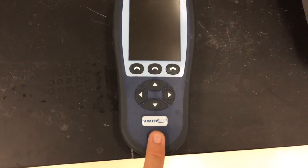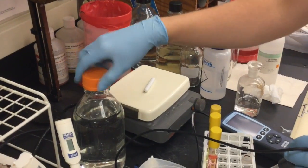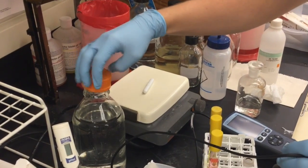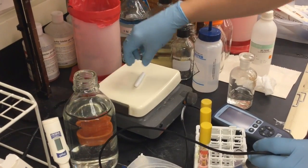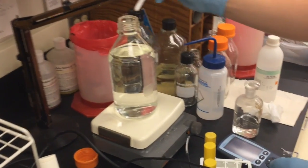Before you begin, power on and calibrate your pH meter. Next, uncap your bottle and place it on the stirring plate.